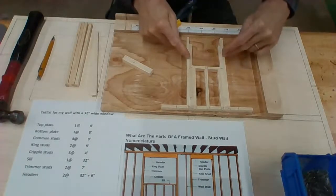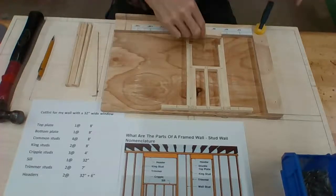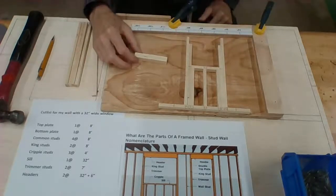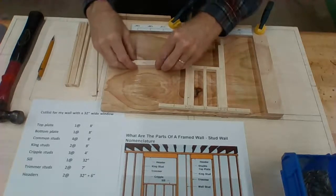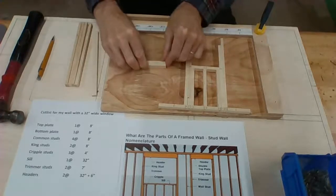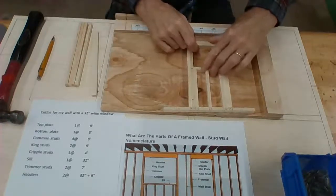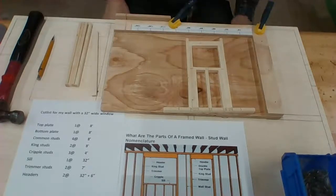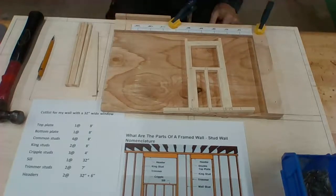So we've got our king studs, trimmer studs, sill, cripple studs, and bottom plate. Now we're going to install our headers. One option is to put a couple drops of wood glue on there, stick the two header pieces together, maybe a piece of masking tape to hold them. I actually do have wood glue, but I'm going to do it differently — I'm just going to put them in and nail through my king studs to hold the header in place. After the header, the window will be all rough framed.